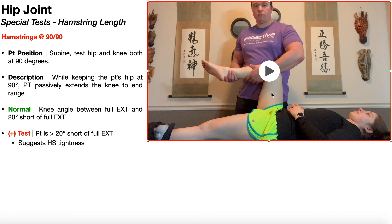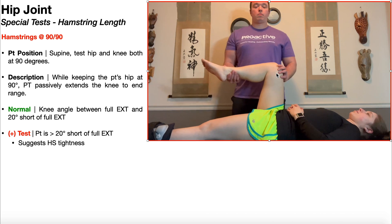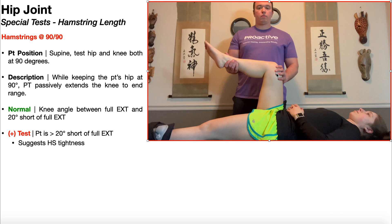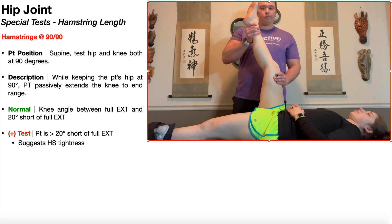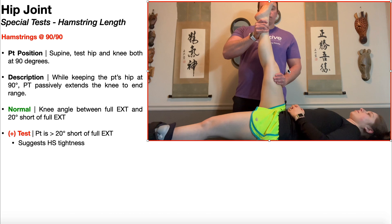I'm going to stabilize the distal thigh to keep the hip at 90 degrees using my left hand. With the other hand, I'm going to passively extend the knee as much as it will go — as much as the hamstring will allow — and take it to end range, like you see right there.